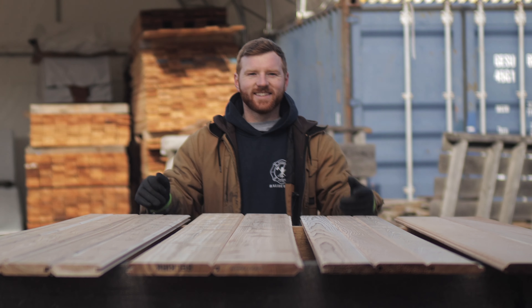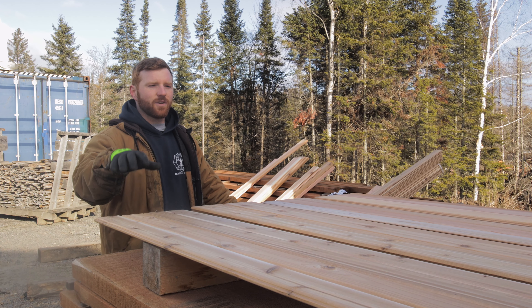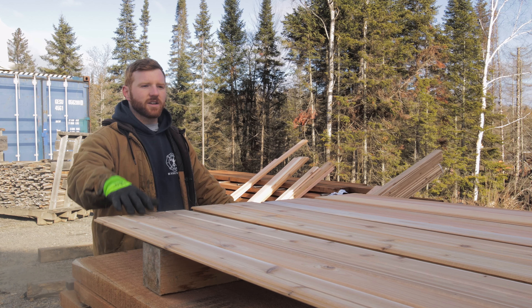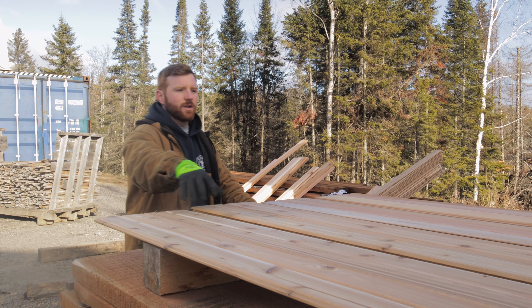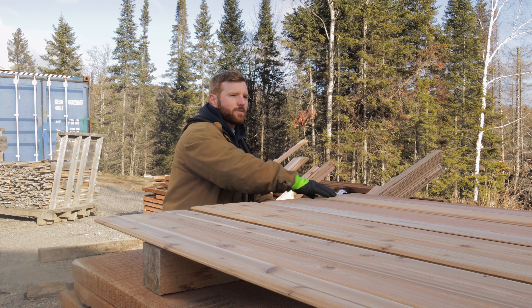V-joint boards — what are our options? So right now, currently, we stock four different options. I'm going to start with our most cost-effective option and work our way over to our most expensive option over here.